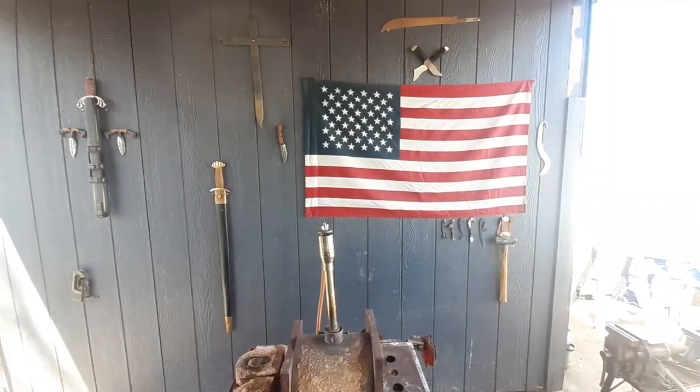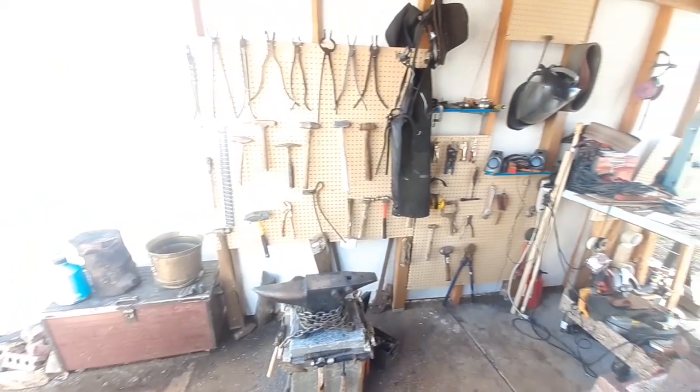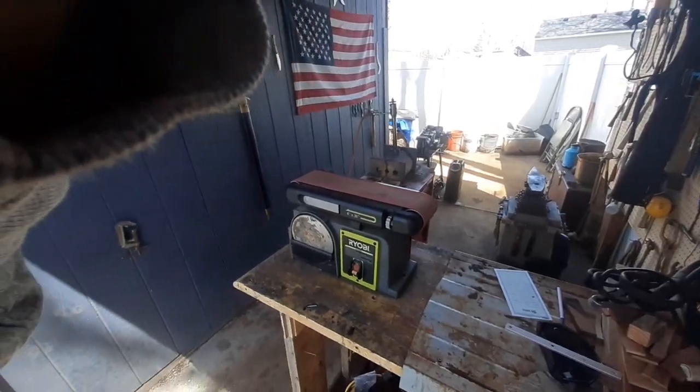Hey everybody, today we're doing something a little different. This is Easter Sunday, so I'm not going to be doing a bunch of forging. I am just going to be showing you guys all the different stuff that we have done since the last shop update video, which was about seven months ago when we first built this shop. So we're going to show you guys how far this shop has come. If you guys saw the last shop update video, you would have noticed that there have been a lot of changes, so let's dive in a little deeper and I'll show you guys everything that's changed over the course of the winter.